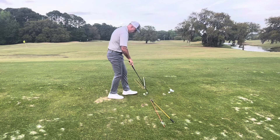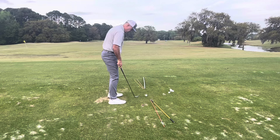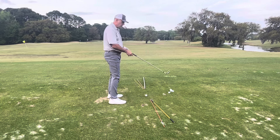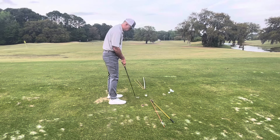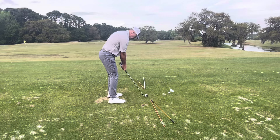For a fade, I'm going to again line my feet up parallel to the yellow sticks, but I'm going to point my club face in the direction of the orange sticks — so the club face is going to be open, or to the right, in relation to my stance and the direction I'm going to swing the club. Let me give this a shot and it should look something like this.